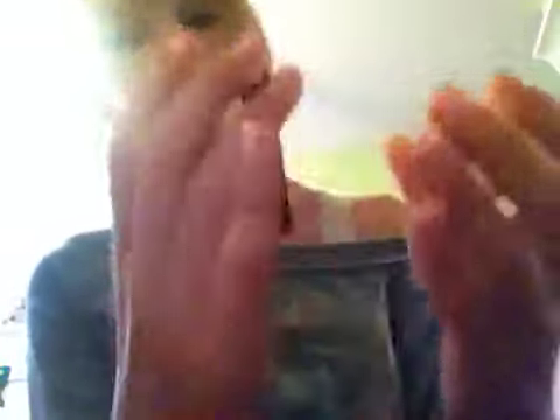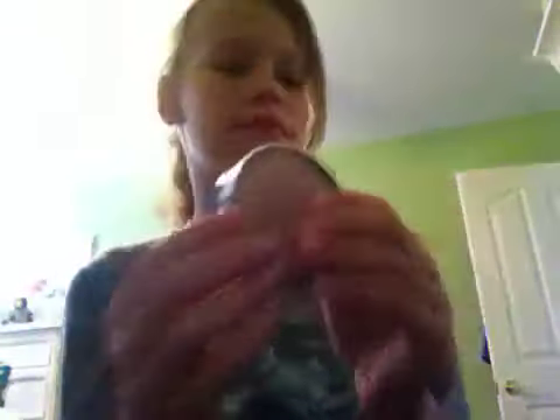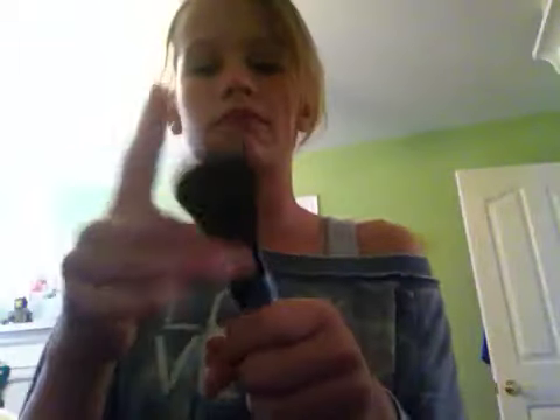Let's get on to the makeup. First, I'm wearing the Rimmel Stain Matte Press Powder in 004 Sandstorm, and it's a really nice powder. To apply that, I use the Elf Complexion Brush from the Studio line. It's really soft, and I have a protector over it.